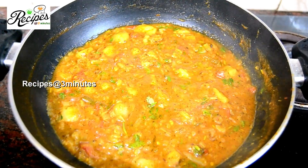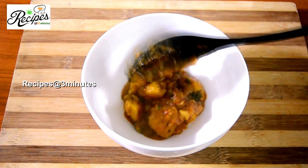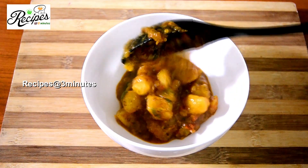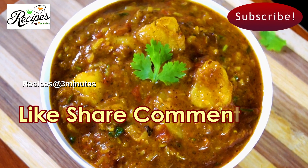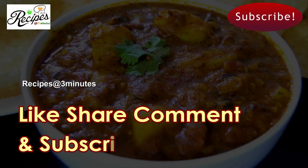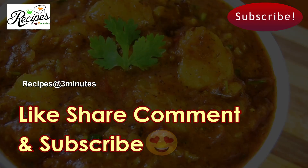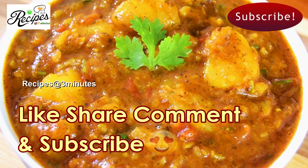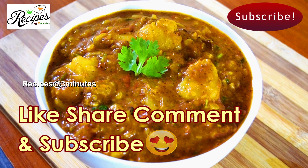In this video, we have a recipe that is easy to eat and has been made for a long time. I'm going to show you this recipe. Please like, share and comment. Thank you.